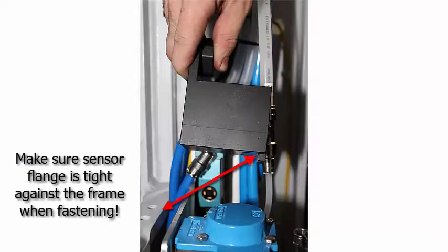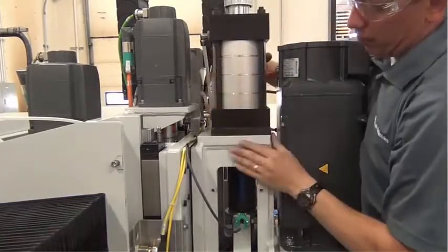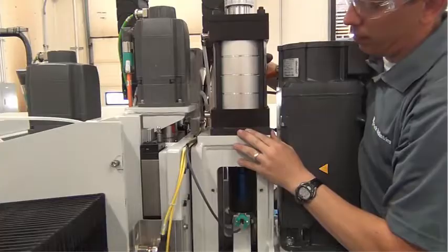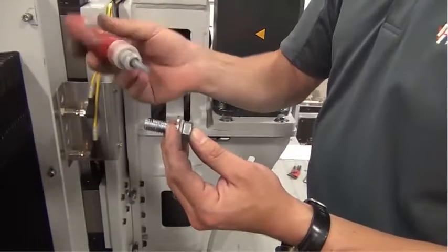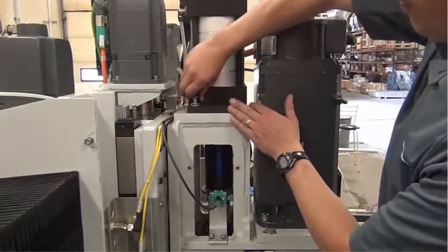Re-install the drawbar sensor. Re-mount the drawbar air cylinder. Put a drop of blue Loctite on each of the four drawbar air cylinder bolts and start them by hand.